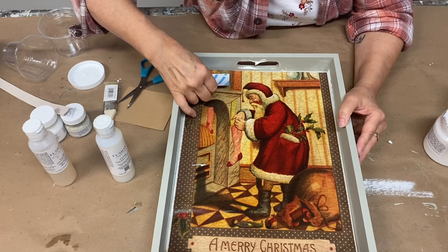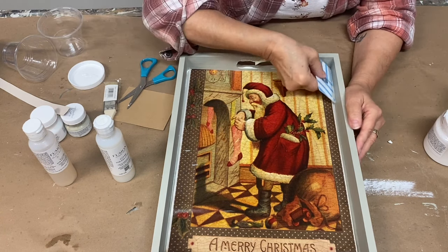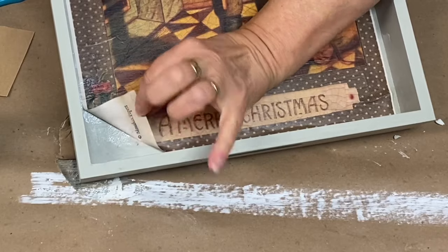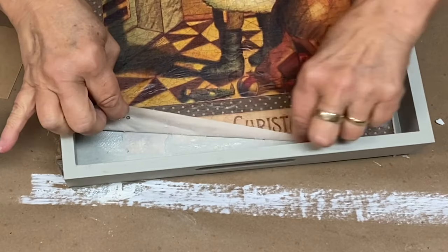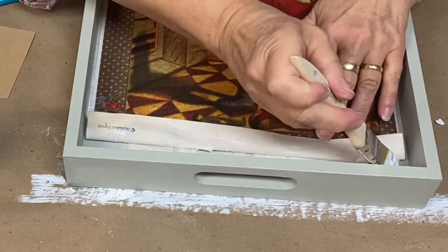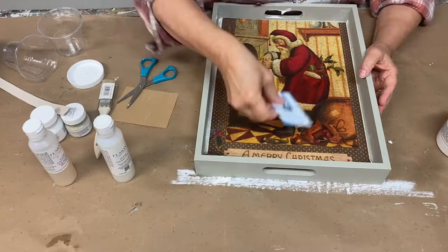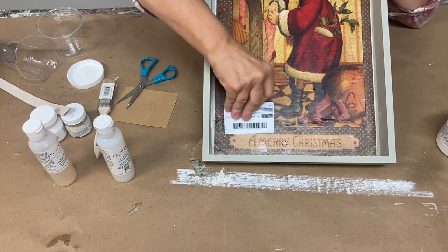The transfer medium does dry clear, so if you get any on the edge of the tray, it's okay — we'll wipe it off later. I obviously did not get enough transfer medium in one spot, so I'm going to gently lift the paper back very gently — it's already started to adhere — and apply more medium, then press it back into place.